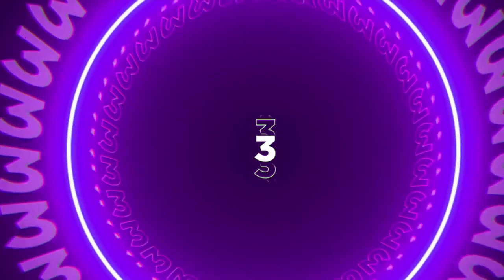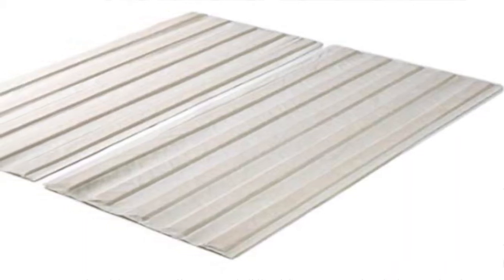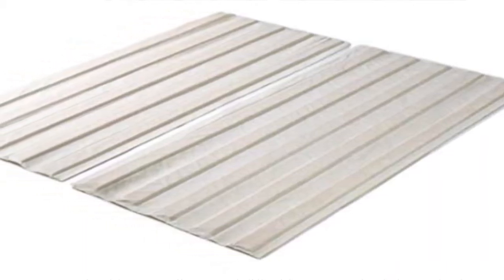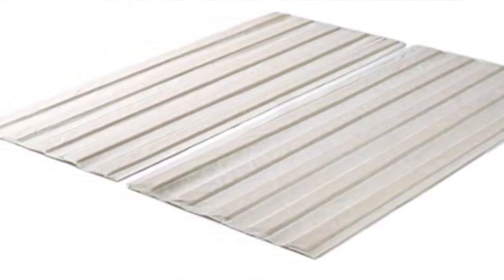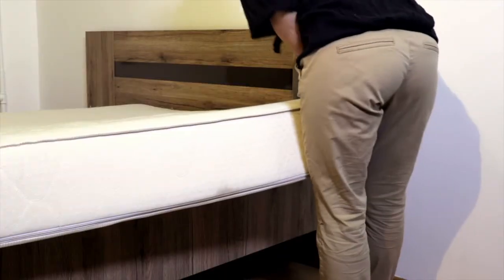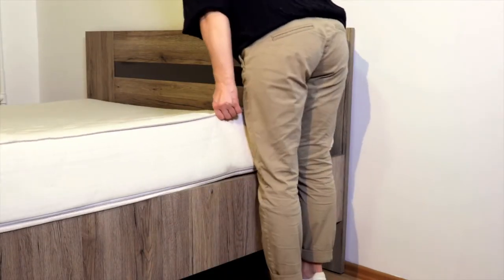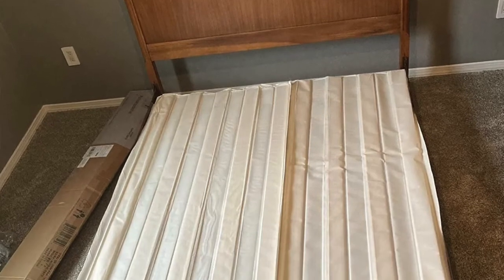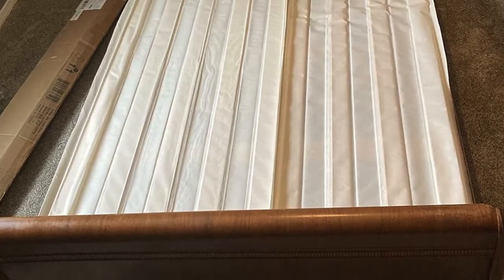Coming in number three is the Anne-Marie. This bed slat system is going to be covered with a fabric border on the outside. The Anne-Marie is similar to the Adrian in terms of ease of setup — just take it out of the box, unroll it, and put it on your frame. The extra fabric on the outside makes it a breeze to slide your mattress on and off without getting stuck on any of the wood slats. This one is actually going to run vertical rather than horizontal, so it's still going to give the same type of support, just running vertical.